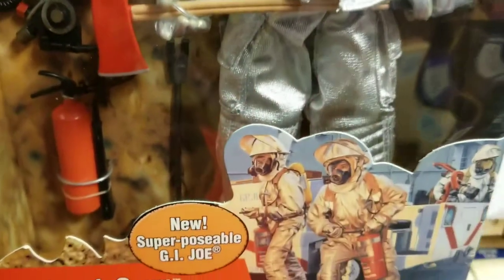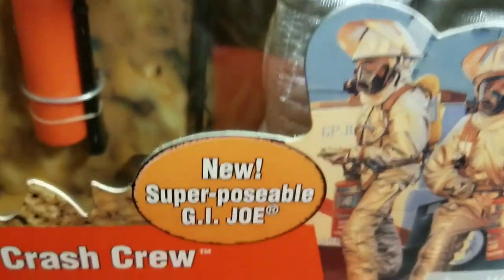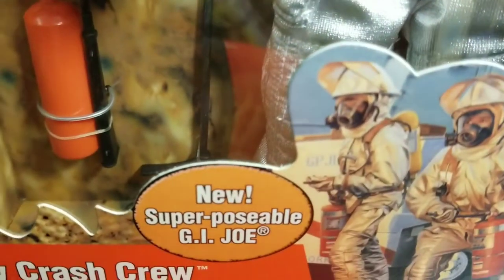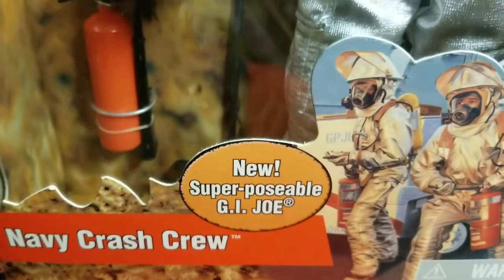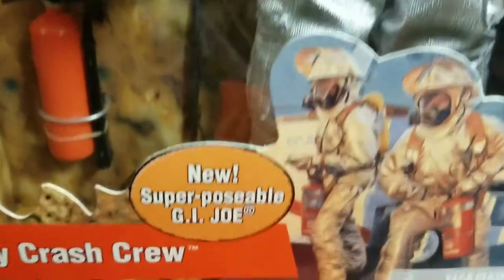This is back when they introduced the new super poseable GI Joe figure, so the body had more articulation to it. Looking back over the history of how GI Joe has evolved, in the early 2000s this was a big deal — the super poseable GI Joe. He had more articulation to his body and you could put him in different poses.